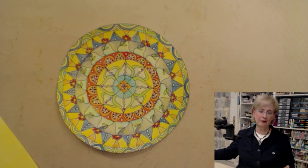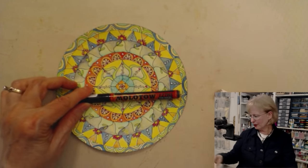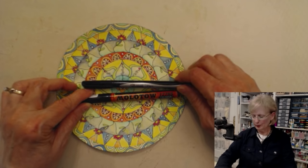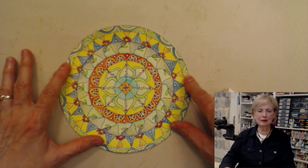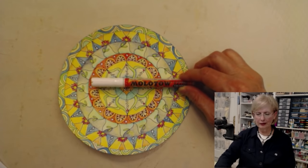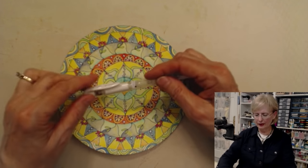Then comes the fun part — and it's all fun up to now, but now it really gets fun. What you want to do is use markers. This is a Molotov paint marker in black. Or you can go back to your Sharpie pens in black and start putting the little details in. They just kind of come alive when you do that. And then after I do the black, I'll go back and use white — this is the Molotov white paint pen, which stays pretty white on top of all these mediums.